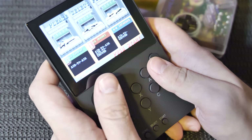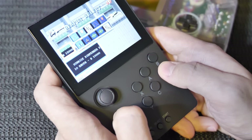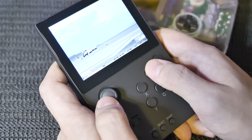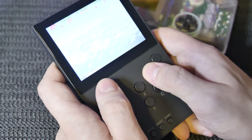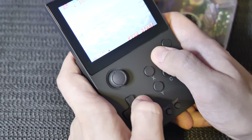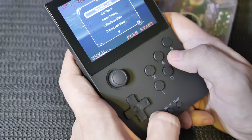Let's play this arcade game — it's not really putting the handheld to its full potential, but we can at least test the controls. This joystick feels like a Nintendo Switch joystick — definitely much better than the PlayGo one. Yeah, this feels pretty good. The d-pad is very clicky and stiff. They definitely have had much better d-pads on other handhelds, but this is what they went with on this one.